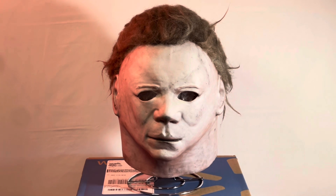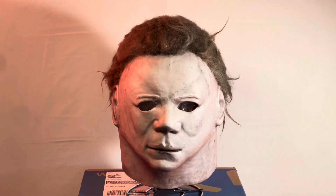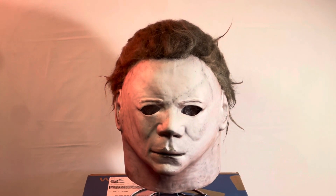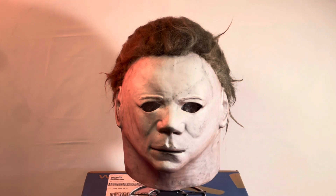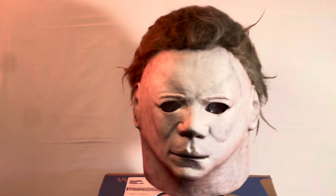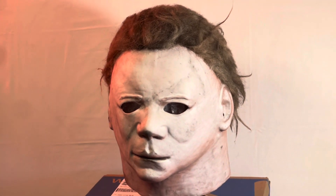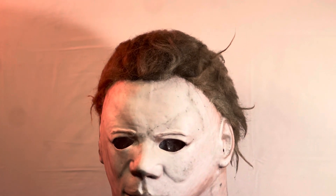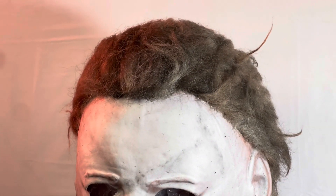Hey there folks, welcome back to another video. We're going to be taking a look at my most recent rehaul — a rehauled Trick-or-Treat Studios Halloween 2 mask. This is the exact same mask I rehauled about two years ago. I started this rehaul and rehauled it again — stripped, repainted, and then rehaired. The hair is the same level of quality I used before, but this time I'm much more confident in what I'm doing.